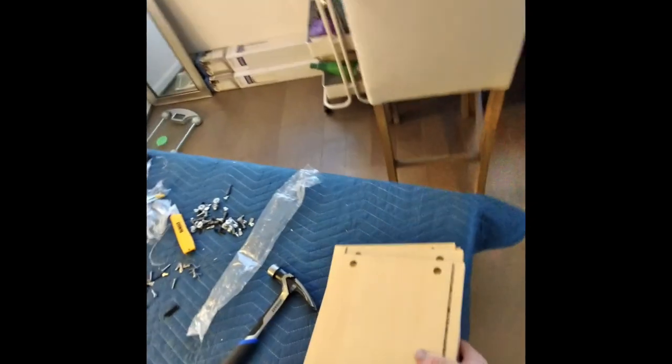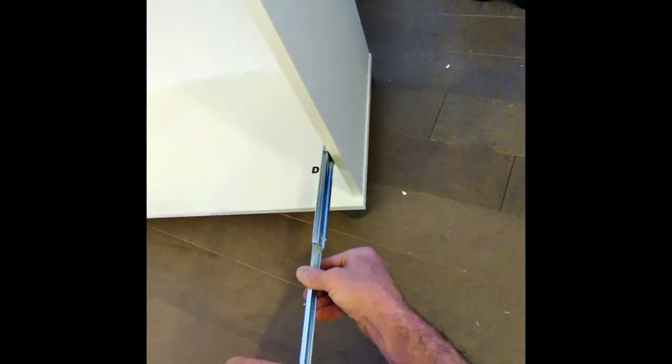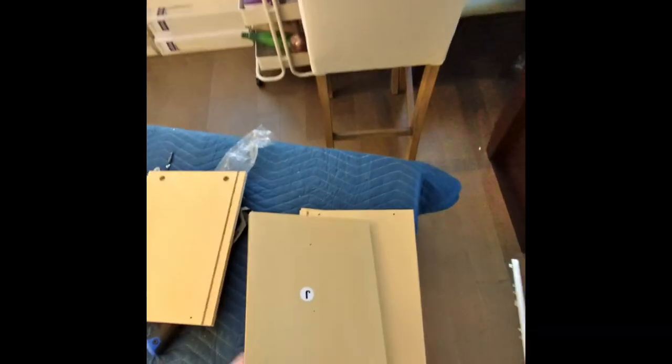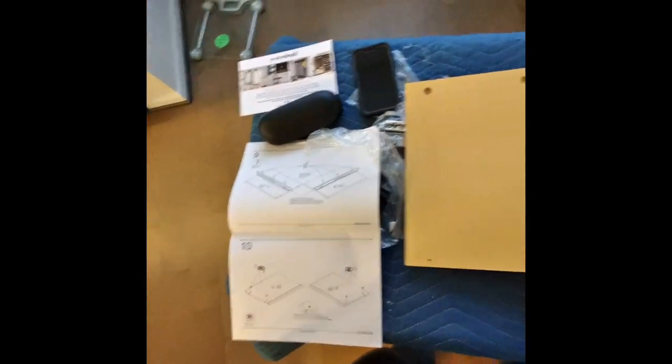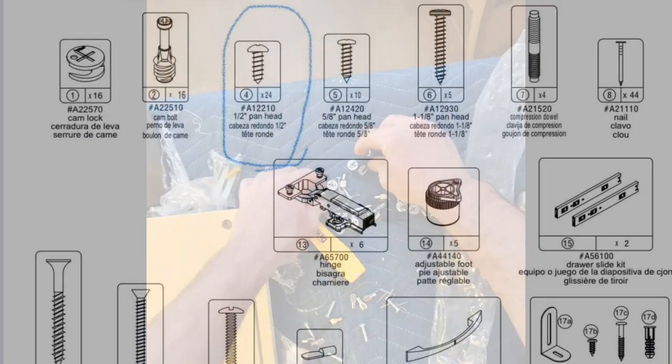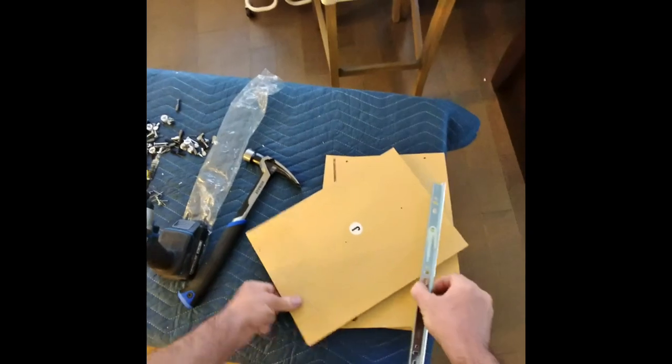The next step is to take all these J pieces. Take them out one at a time like this. That's like that, so you can imagine it being like this. Match them up and take one. So this is a J — that goes like this.